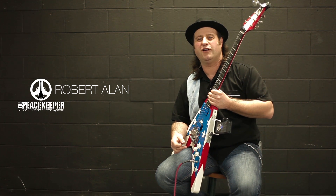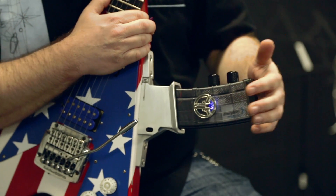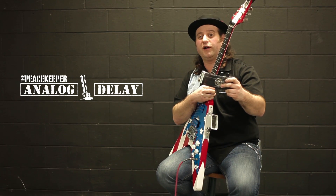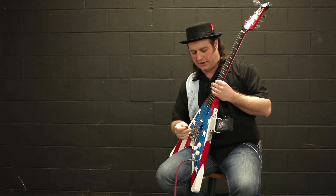Hello everyone, this is Robert Allen. I'm here with Peacekeeper Guitars in San Jose, California, here to show you another one of these wonderful effects. In this demilitarized AR-15 magazine is the Analog Delay. This is a Peacekeeper guitar and using their patented design, we can adjust the effects on the guitar itself.